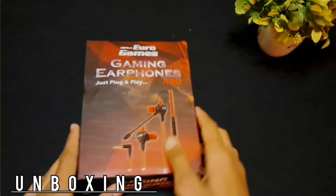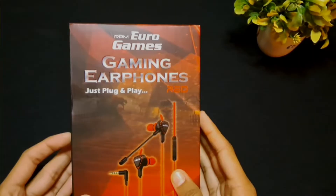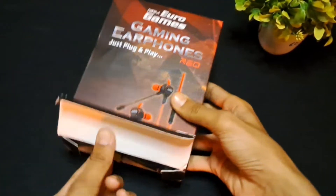So guys, the box — you can see it has a lot of branding and a red color. Now we can unbox it.